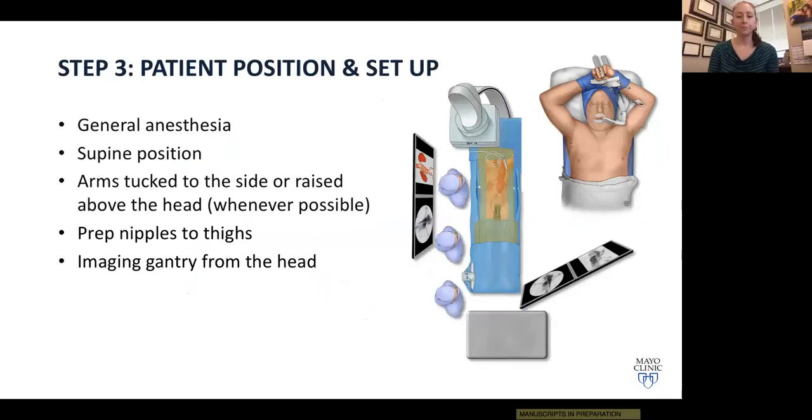Step three is patient positioning and room setup. We prefer general anesthesia, though local with MAC is possible for high-risk patients. The patient is positioned supine — arms can be tucked, but more recently we've started positioning arms up over the head, which provides a nice option for getting very lateral oblique gantry angles for challenging anatomy. We prep nipples to thighs, the gantry of the C-arm comes in from the head, and the ultrasound is positioned on the patient's left side.